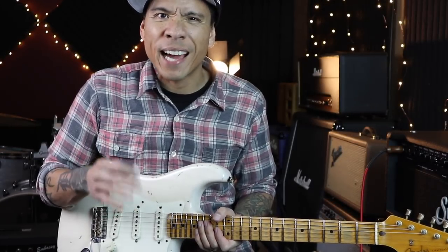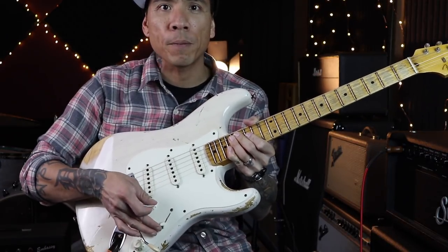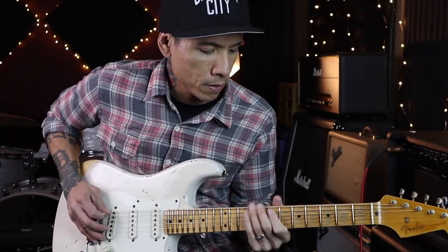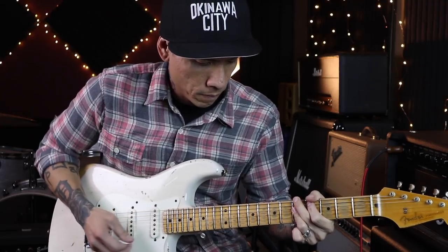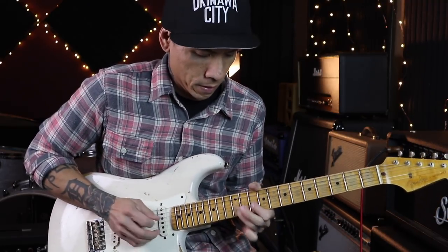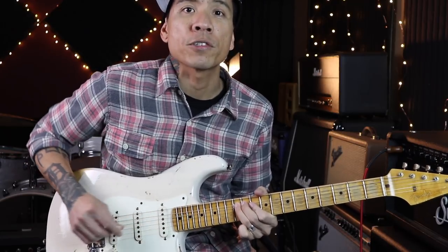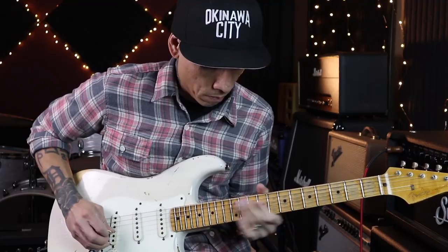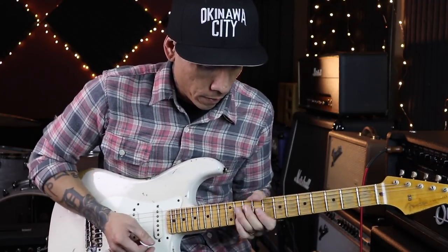Now the second hidden tone is kind of the inverse and it's something that I personally gravitate towards. We're gonna switch to the neck pickup and pick closer to the bridge. John Scofield does this a lot — Kid Ramos, Kirk Fletcher — a lot of my favorite blues players do this.